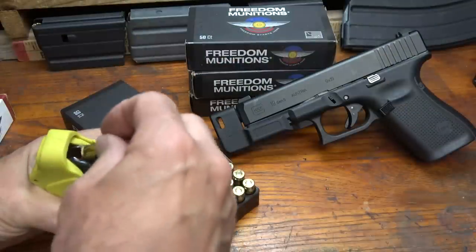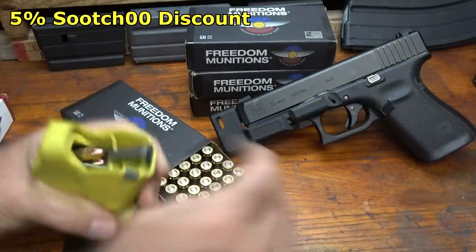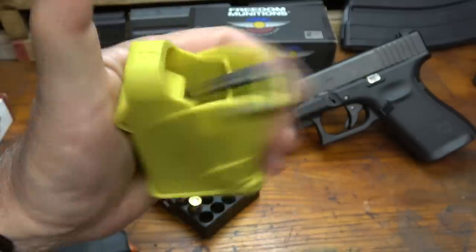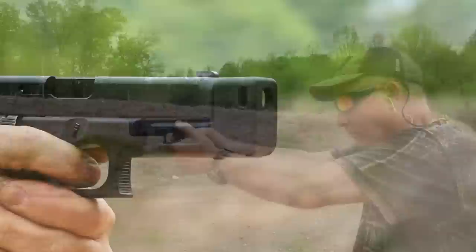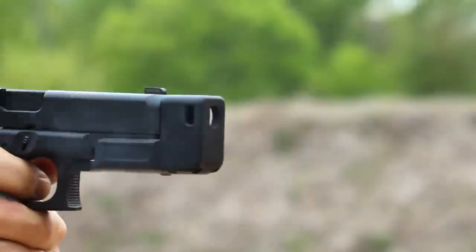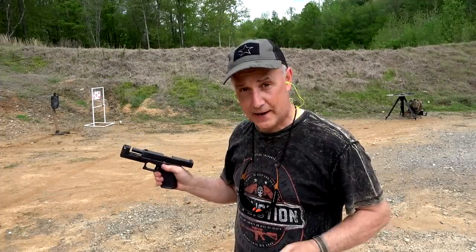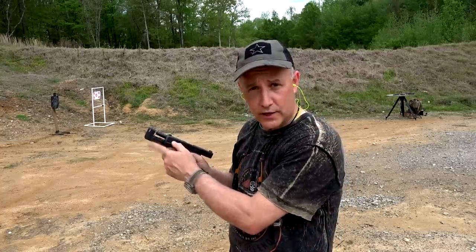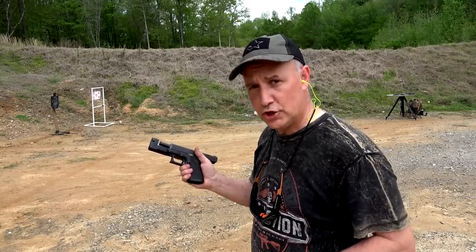Big thanks to Freedom Munitions for supplying the 9mm ammo. Get a 5% discount using code SUIT00 at the Freedom Munitions website. And the Lula Loader is from heaven. Wow — that really does kind of tame the muzzle flip big time. I'm not so sure that it's altogether just the weight on the end or the compensator — it's both — but definitely a different feel when shooting it.